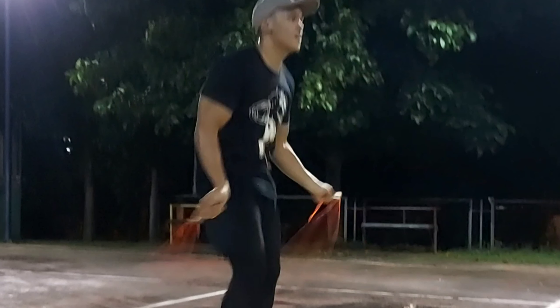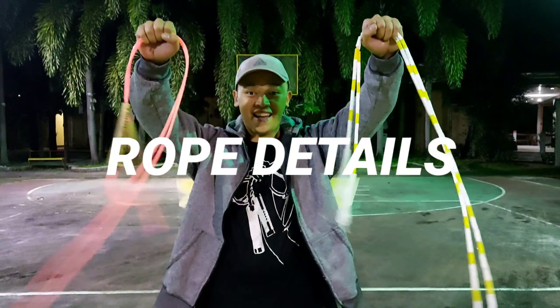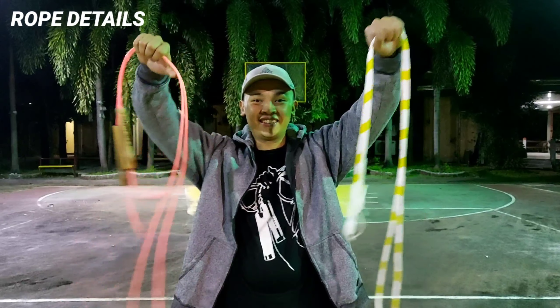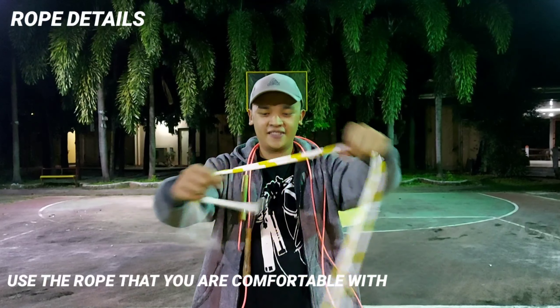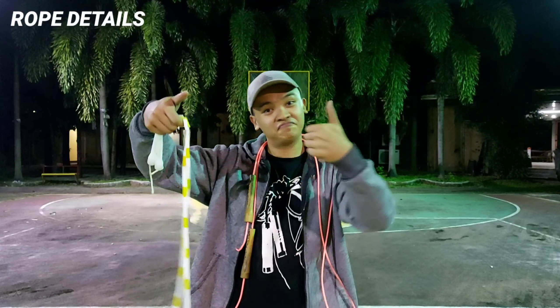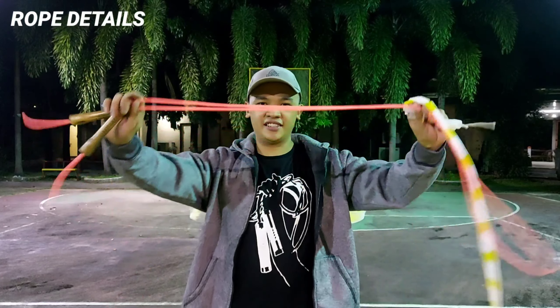Now before we get into the tutorial, let me first talk about your ropes. For this trick guys, I would recommend you to use the rope that you are very comfortable with. I'm more comfortable with the PVC rope, but it doesn't matter if you use the beaded rope. Whatever you use, it's okay.